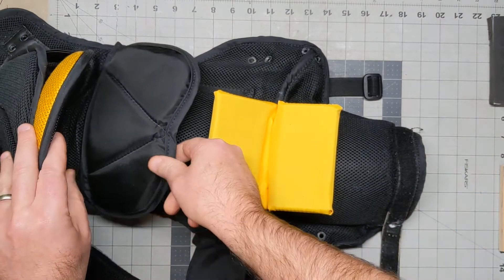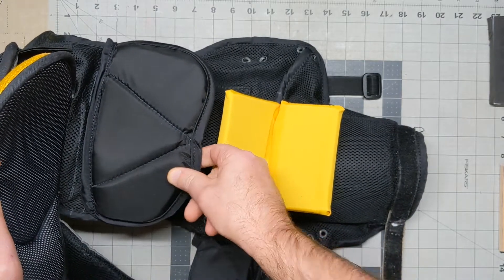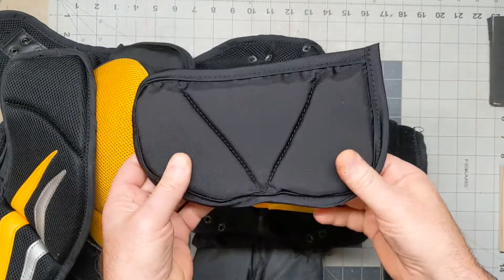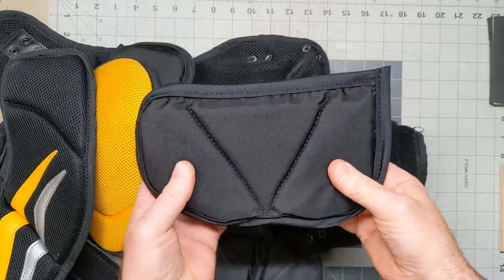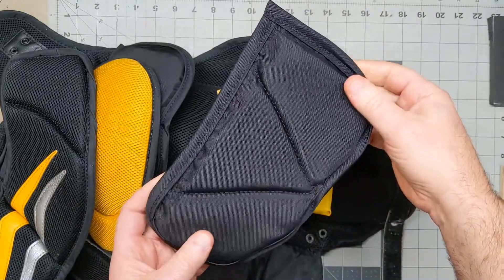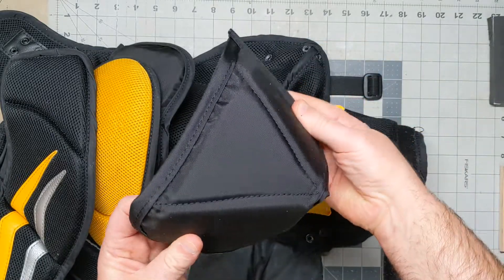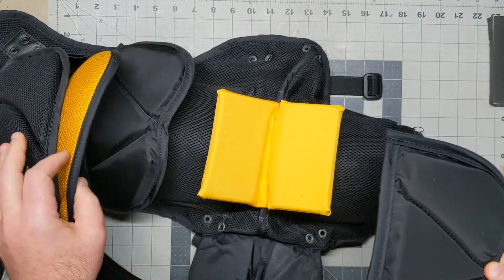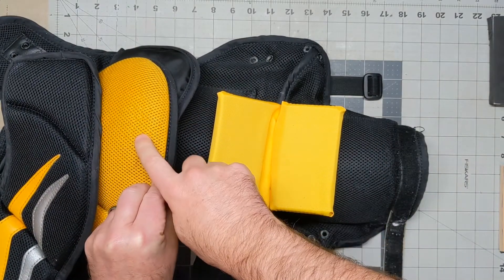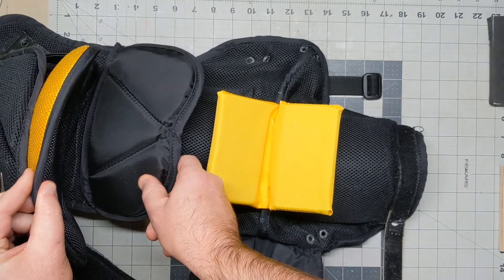The next modification is this shoulder pad right here — here's one for the other side. Basically it's two layers of softer EVA foam with plastic in between. It's based off the Ventus model, which is pretty cool — it kind of bends with your arm a little bit and provides great range of motion. With the Vaughn, for whatever reason, this pad just isn't protective enough, so you need a secondary shoulder pad to protect your shoulder.